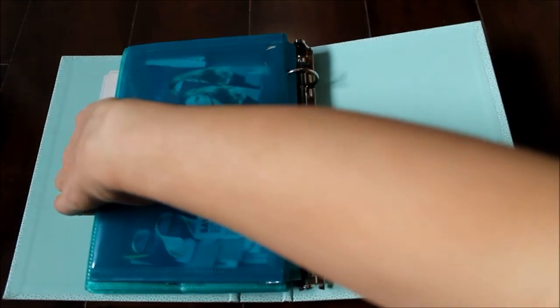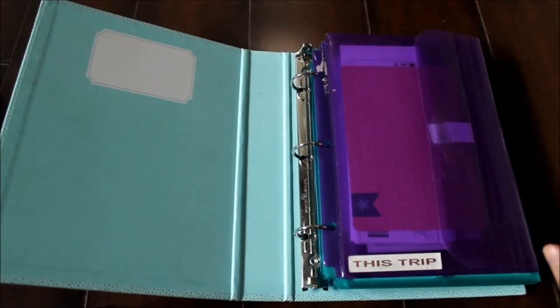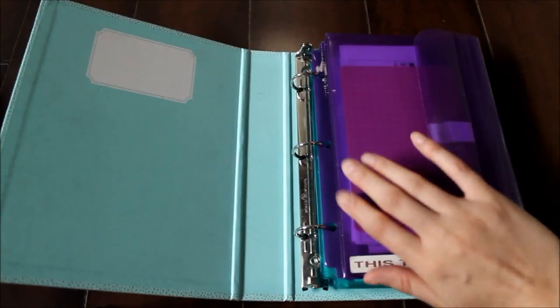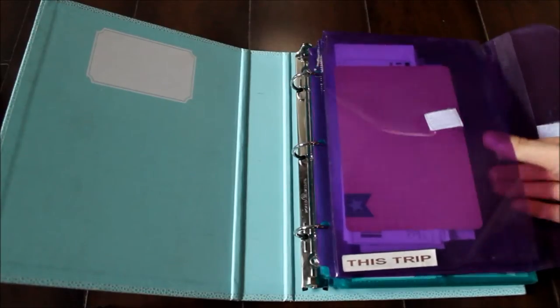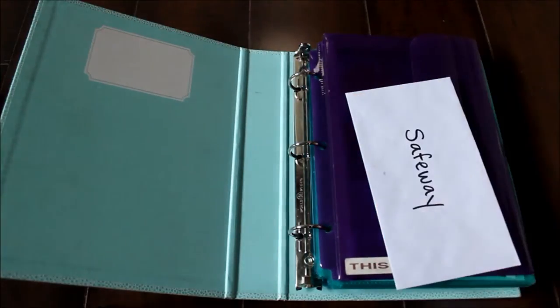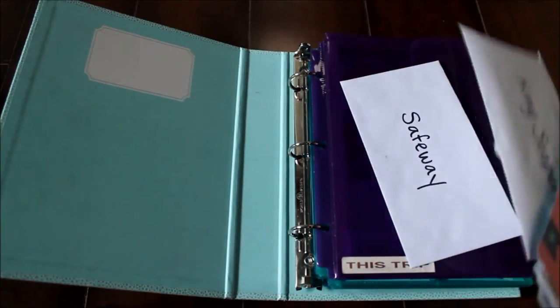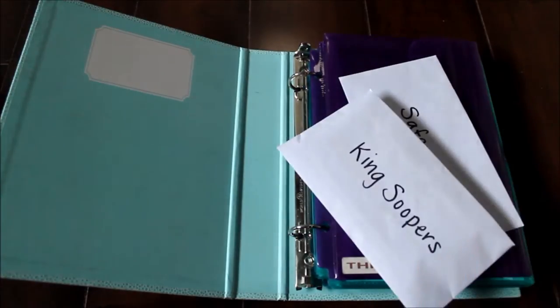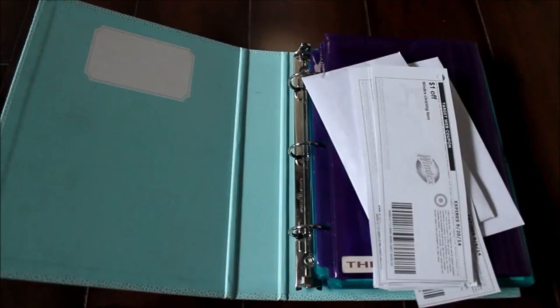So that's just the overview and let's start with this folder. So originally when I first started making this binder I was only going to put the coupons that I was going to use on that particular shopping trip in this folder. But since then it's turned into a Target coupon folder and my grocery store coupon folder. Those are the two grocery stores I shop at — King Super's and Safeway. And then I have my Target coupons right in front of those.